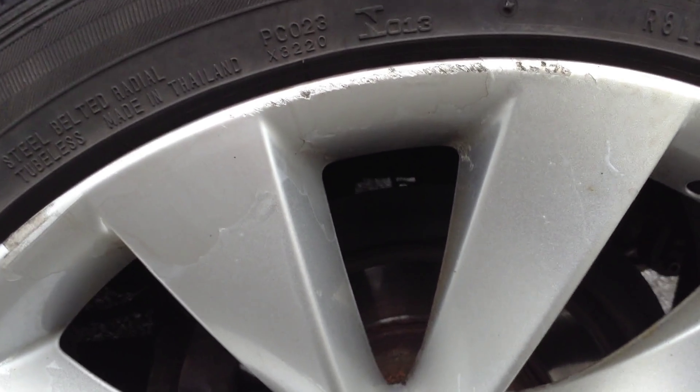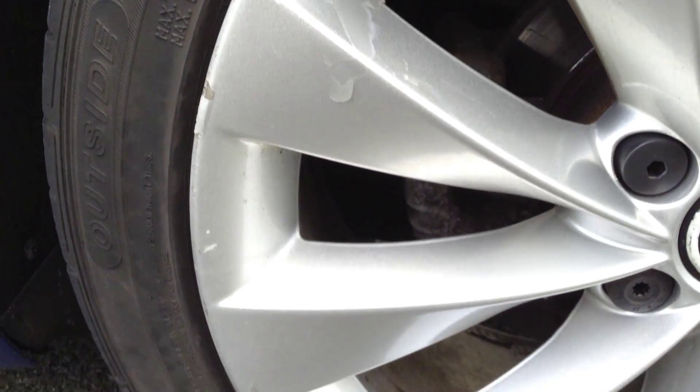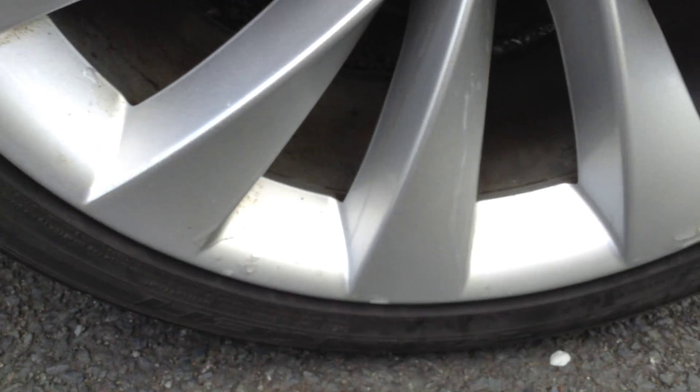Nearside rear tyre — looking at around 4-5mm of tread. Looking at the nearside rear alloy, again we've got some curbing and also some lacquer peel to the alloy, so again a potential refurb required.